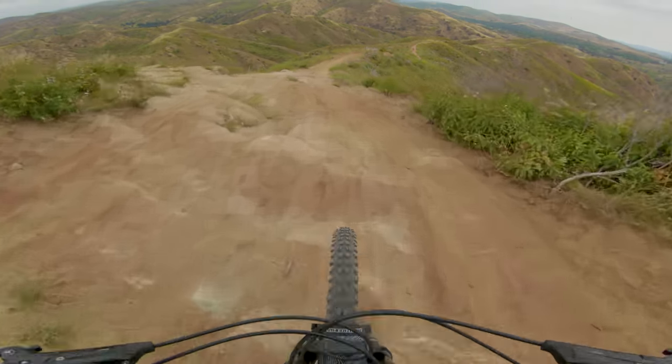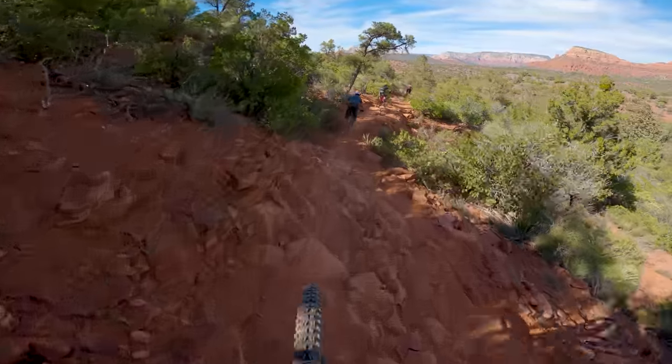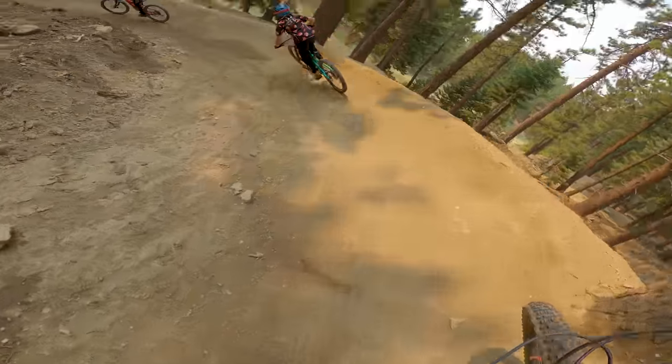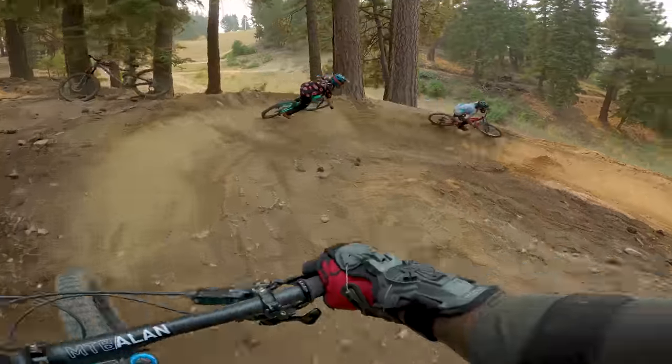Let's get to the actual bike check overview. In the Santa Cruz line, if you look at the 27.5 models, the Bronson sits right in between the 5010 and the Nomad. The 5010 is more like a pure trail bike whereas the Nomad is more of a pure enduro bike. The Bronson kind of takes from both sides, which for me was perfect. It's been a total brawler on the descents — steep, rocky, chunky, whatever the trail had to throw at it, it handled it just fine while still being really fun and poppy on the flow trails and the jump lines.